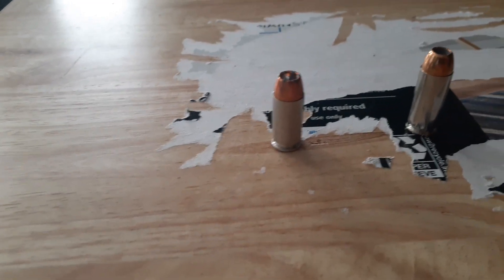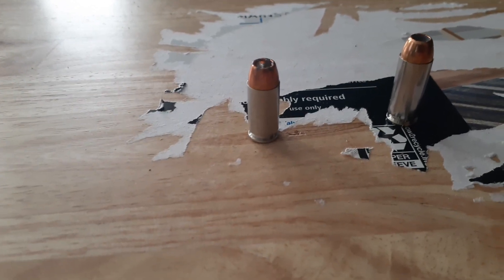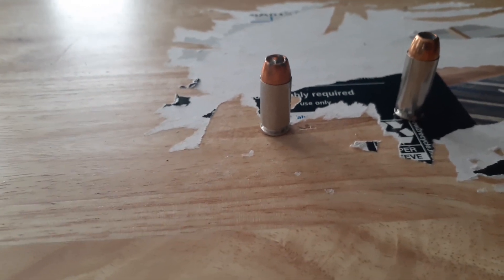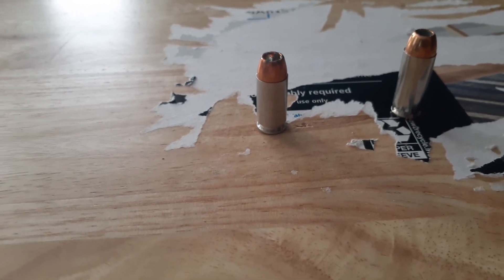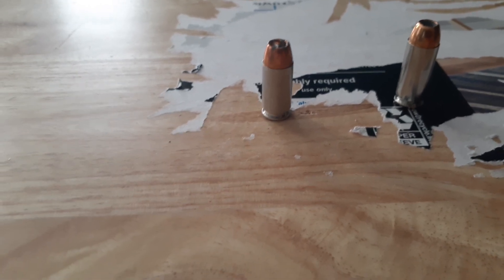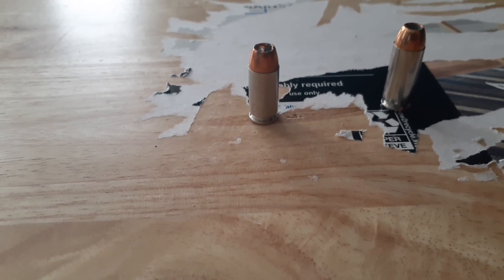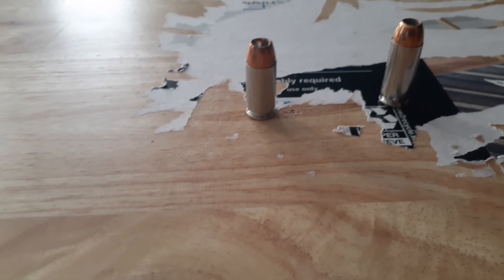Detractors of the .40 Smith & Wesson call it '.40 short and weak,' and in the same breath they'll say it has so much pressure it breaks guns. Well, any cartridge that throws a 180-grain bullet at 1,000 feet per second isn't weak. And when we look at the penetration on it, it eclipses a lot of 9 millimeter rounds.